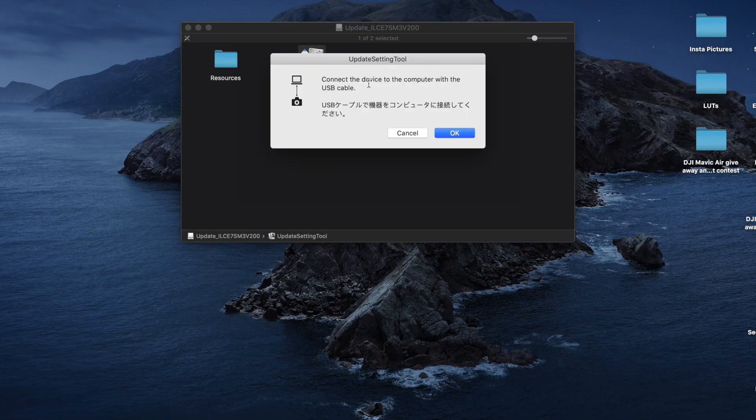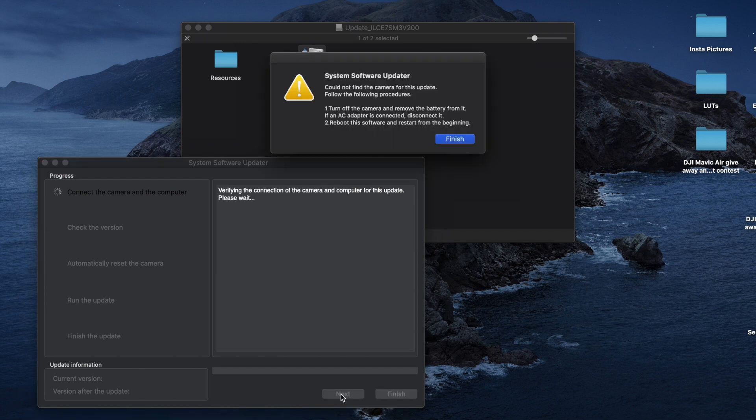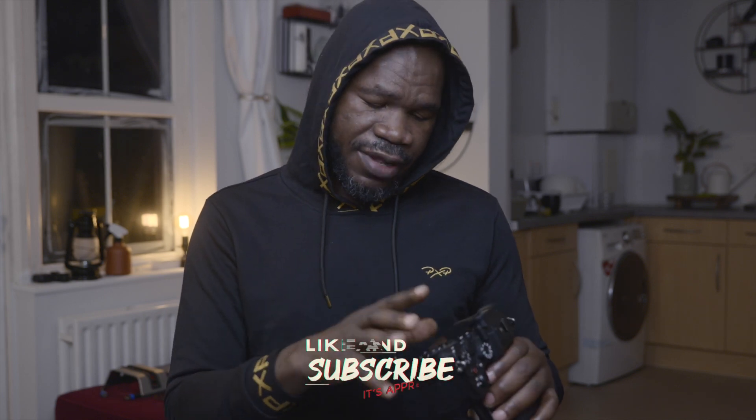So when I wanted to update the firmware, I connected the camera to my PC — my MacBook Pro — and then I got this error message saying PC Remote is on. It said turn off the camera, remove the battery, and start again. I did that, but I still got the same message. So I just followed the instructions: turned off the camera, removed the battery, put it back in, and restarted — and got the same message again.